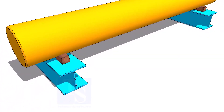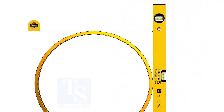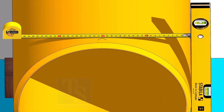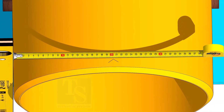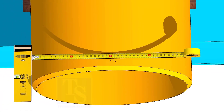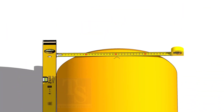After leveling the pipe, hold a level bottle vertically at the side of the pipe as shown. Mark the half OD on the top of the pipe and cross-check from the opposite side. Mark the center of the other end of the pipe and draw the center line.